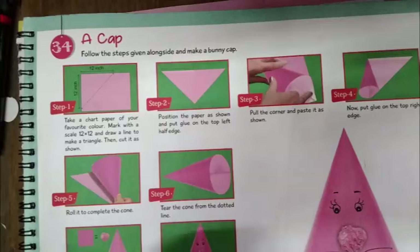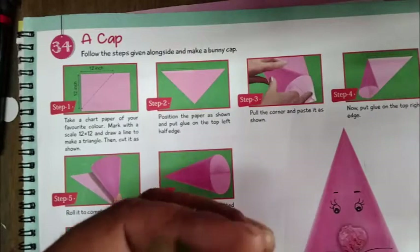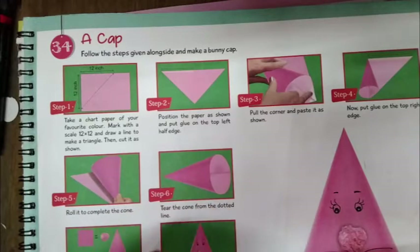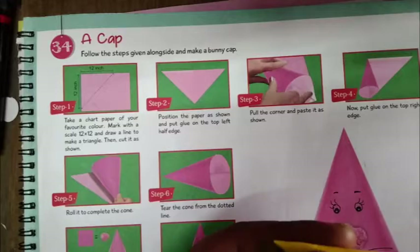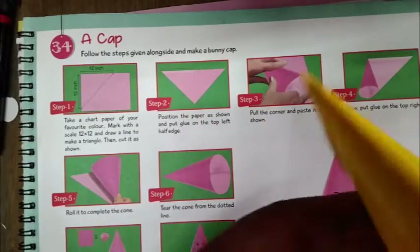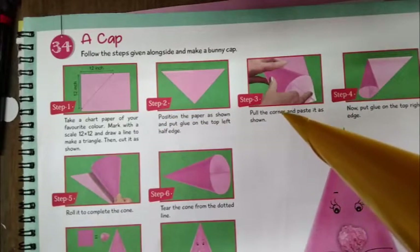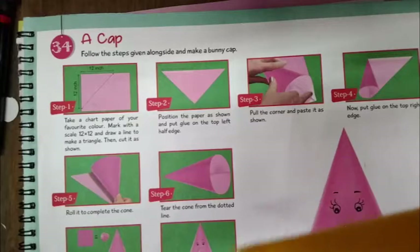Put the corner and paste it as shown. Now put the glue on the top right and roll it to complete the cone. You can roll and complete the cone, then tear the cone from the dotted line.